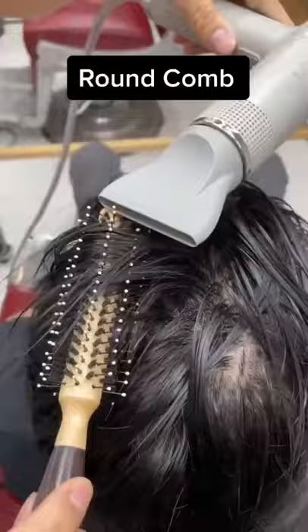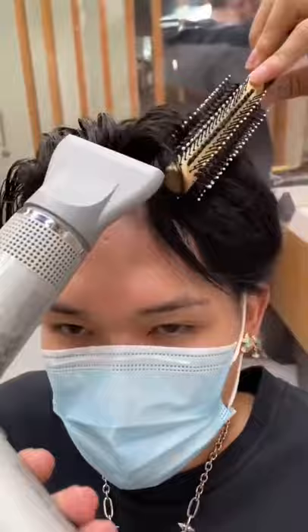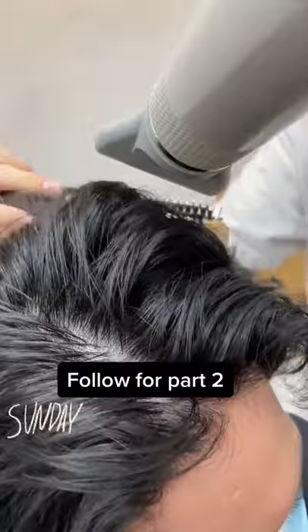And it's pretty simple — all you need is some water, some heat, and a full round comb. If you guys want a more detailed video on how to do this style, drop a comment and follow for part 2.